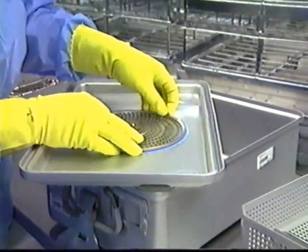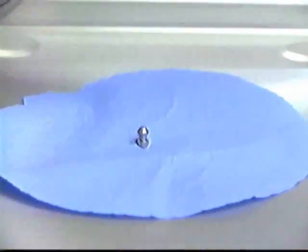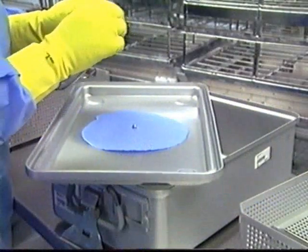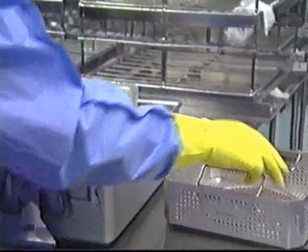Remove the filter retention plate or plates by turning the handle of the locking mechanism clockwise. Inspect the gaskets in each filter plate. Place the filter retention plate in a basket for cleaning.